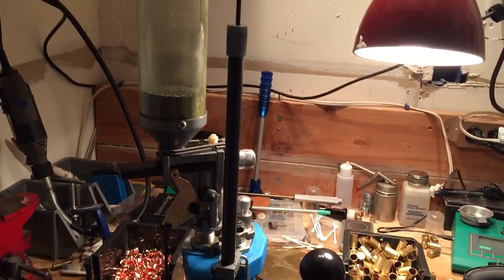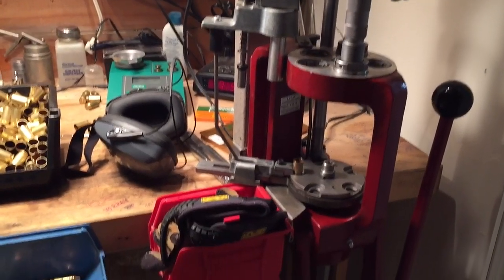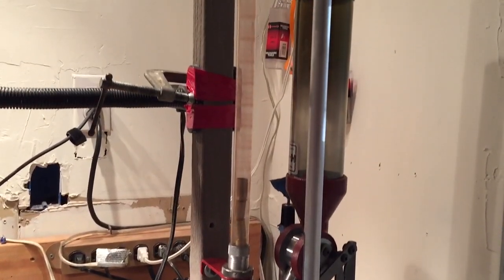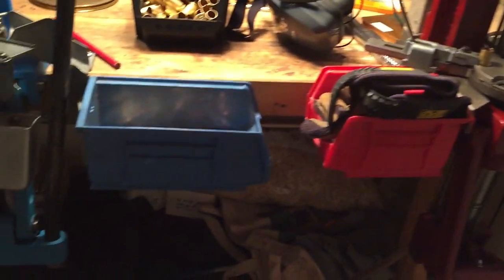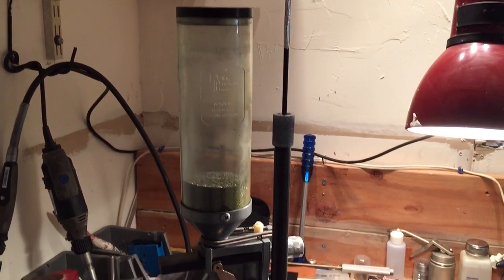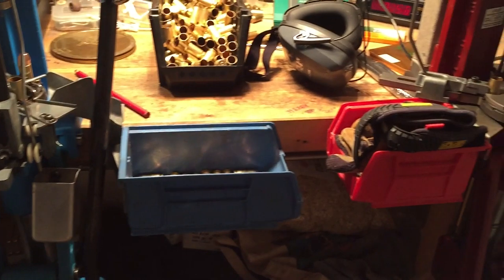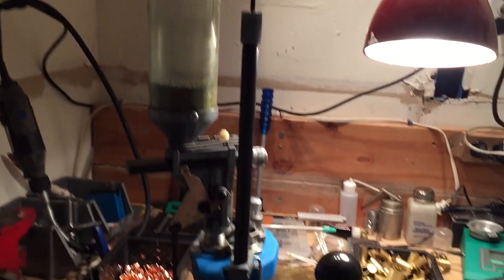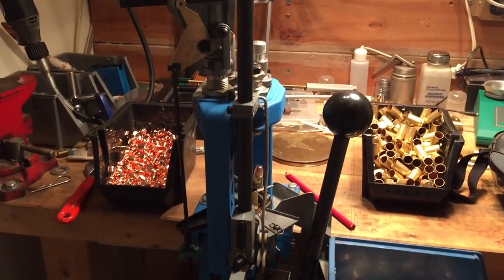Hey YouTube. I want to do a quick comparison on two presses that I own that are equally priced at about $400, $425. That is the Hornady Lock and Load Auto Progressive which you see here. I've owned this machine for over eight years and I basically loaded everything that I load on this machine recently. I purchased this Dillon 550 and this is primarily to load 45 ACP only. Just thought if you were looking for a press, these two seem to be the ones that come up most and for good reason — I think they are the most widely used presses on the market. And I just wanted to go over some of the major differences.